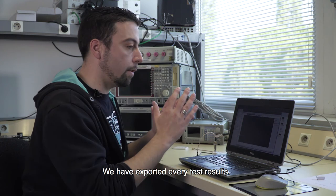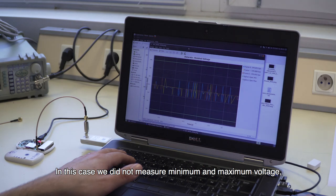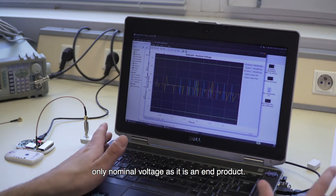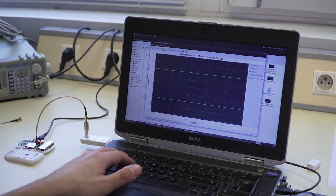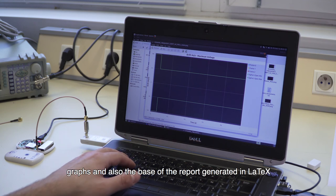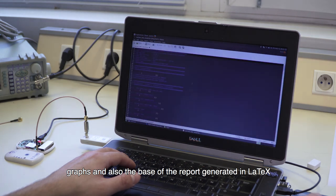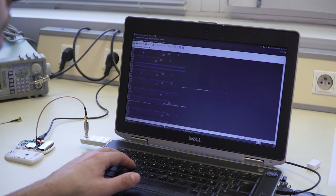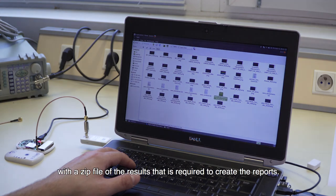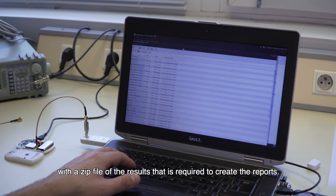We have exported every test result. For this case, we did not measure at minimum and maximum voltage — we did it at nominal voltage because it's an end product. We have exported every PNG graph, and we also have the base of the report generated in LaTeX, along with a zip of every result required to create the report.